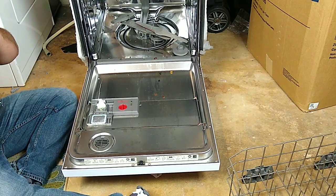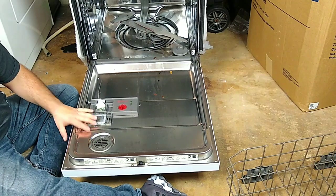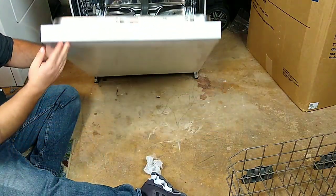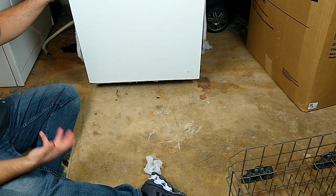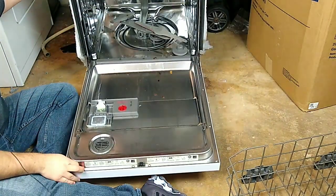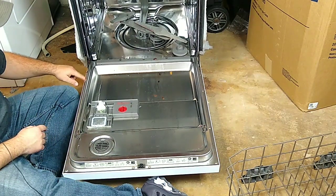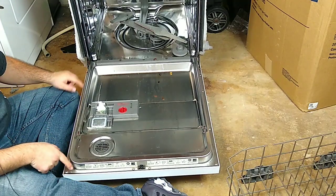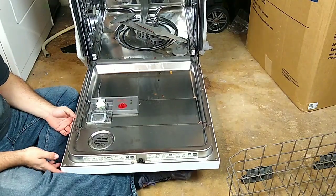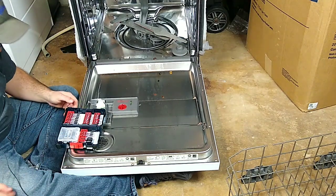Let's talk about the door and removing these door panels off these dishwashers. Some of them vary — some of them have Phillips head screws right here along the edges, and sometimes they're different. Normally they're something like a T25 — let me check.